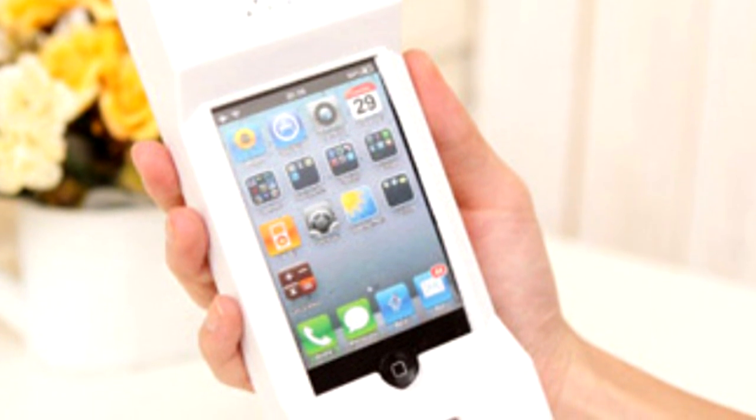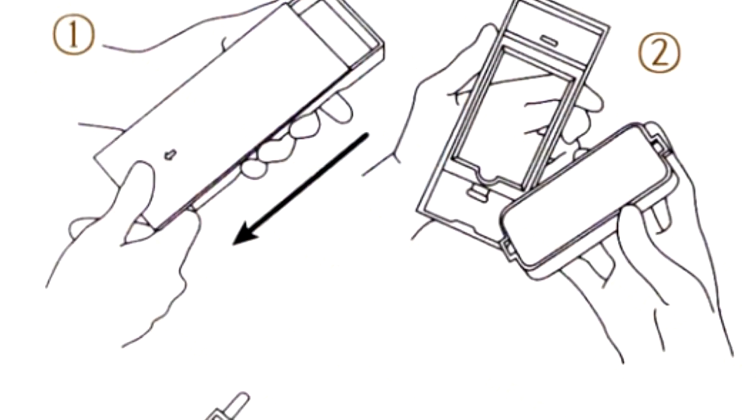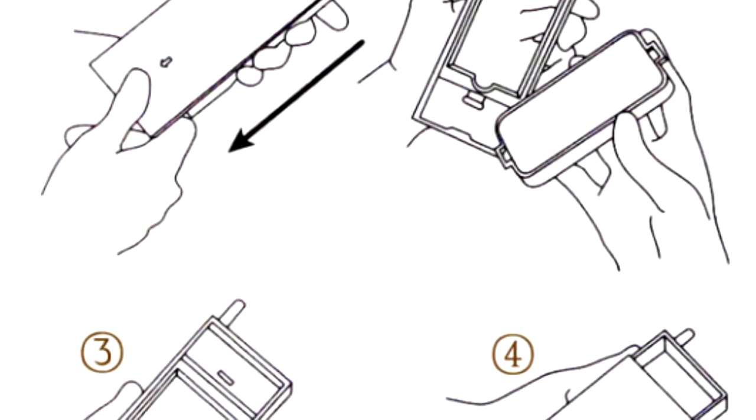I was reading reviews because I'm thinking about buying it. It's made from hard plastic — everybody wanted it to be made from silicone. But you could kill someone with this case. So it's officially like a killer case.